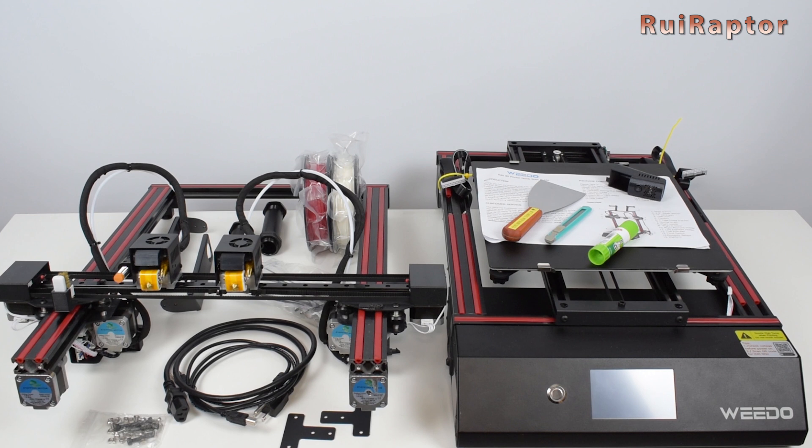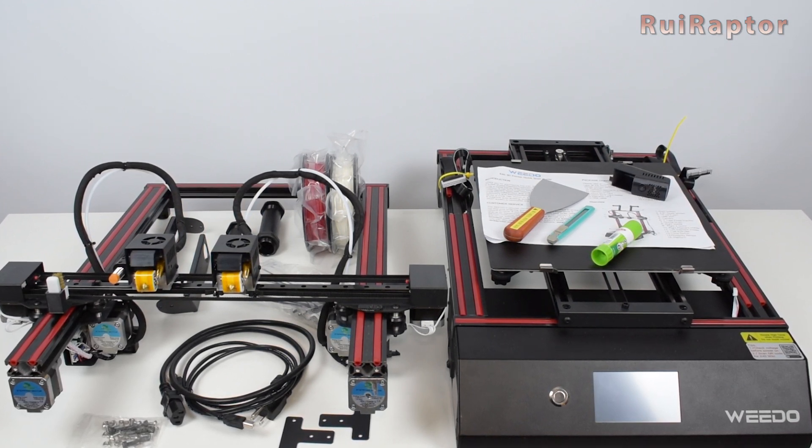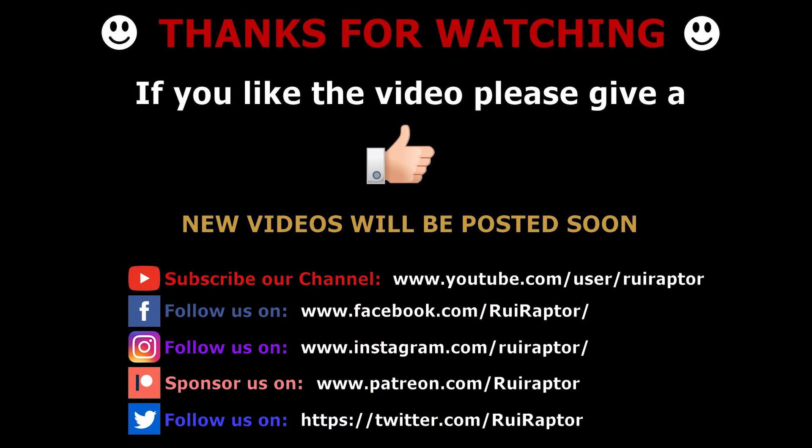And this is everything that came in the package. In the following video, we will assemble the printer and test it out, so don't miss it. Also, don't forget to check the video description for the links. That's it, guys — we will see you next time. Bye!